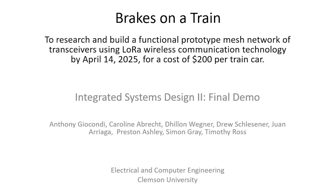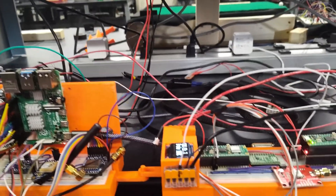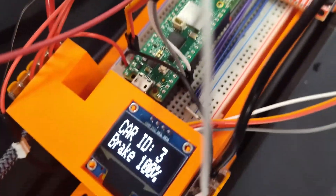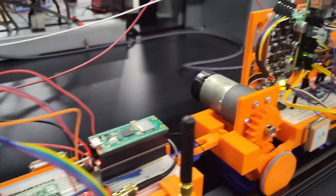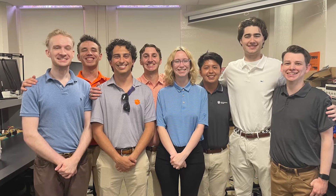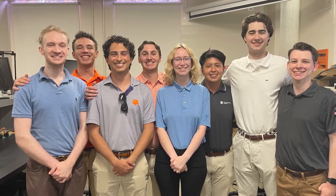Welcome to the Spring 2025 Clemson Electrical and Computer Engineering Senior Design Showcase. This project, called Brakes on a Train, developed a functional prototype mesh network of transceivers using the LoRa — that is, long-range — wireless protocol. This project had a budget of $200 per module, with the intended use case of one module per train car. I want to recognize the hard work of all eight team members on the car radio team. This project would not have been possible without everyone's contributions.